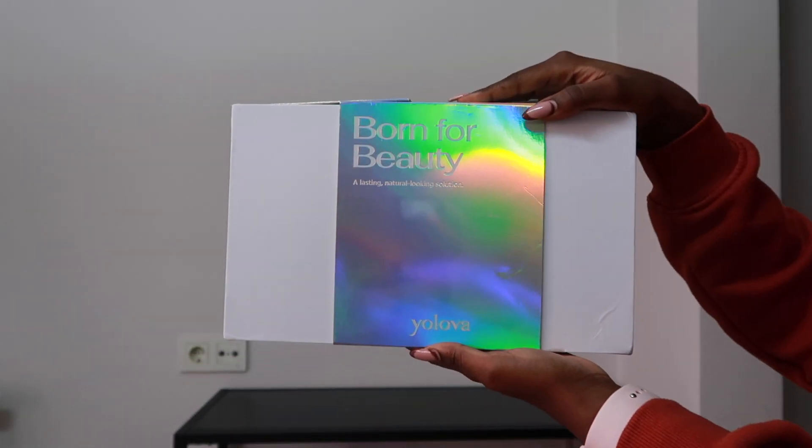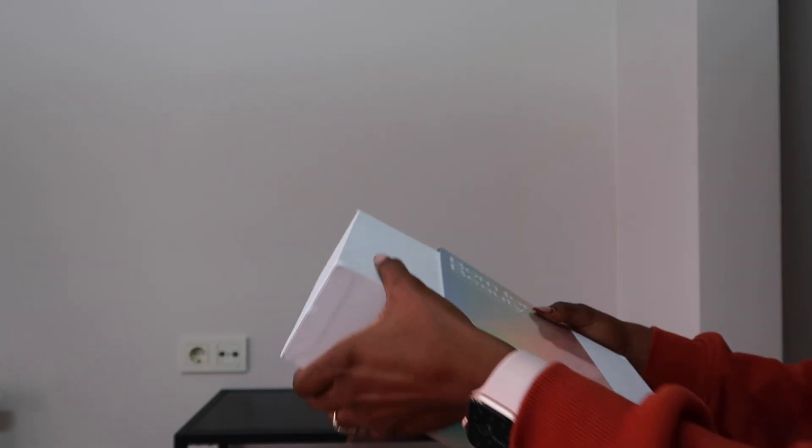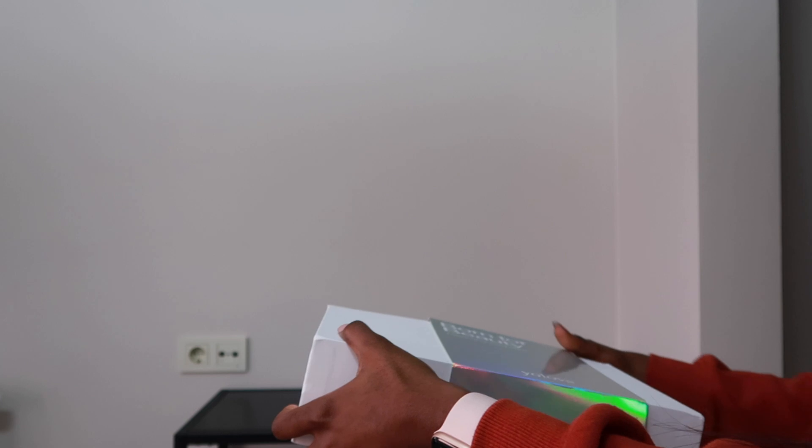Hi guys, welcome back to my channel. If you're new here, hi, thank you so much for stopping by. In today's video, I'm going to share with you guys this beautiful hair from Yolova Hair, and I'm also going to be sharing my makeup routine — mostly my foundation routine.